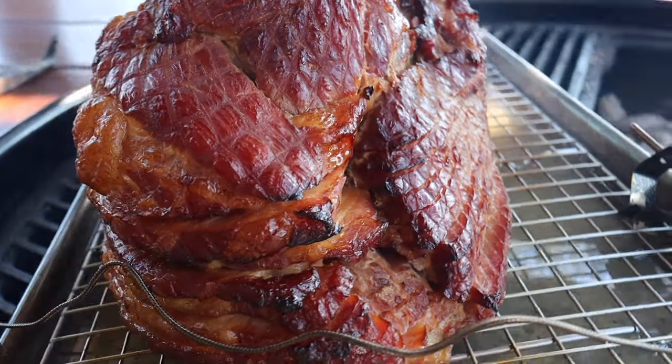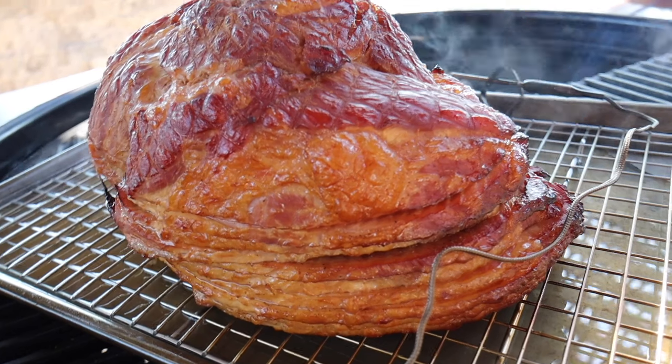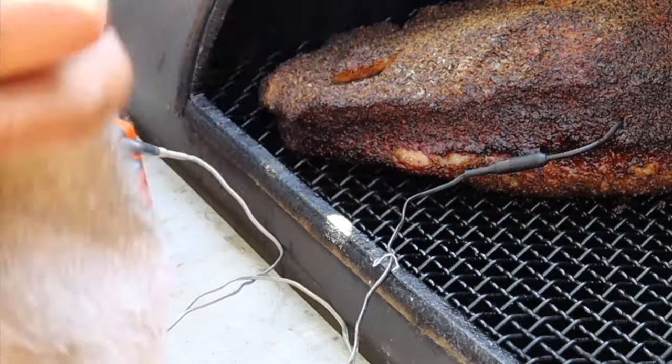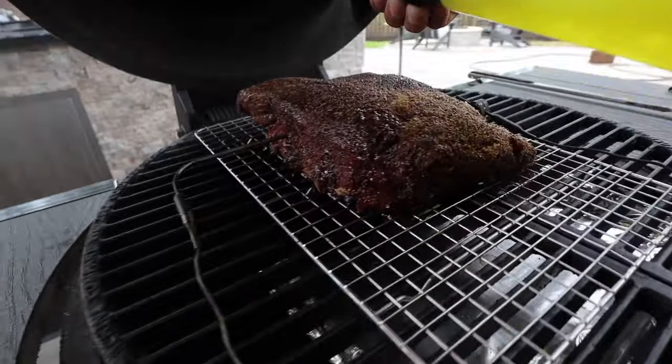Why would I choose the wired thermometer over the other two? That would be where I need to bring my ambient temperature up to temp and monitor it throughout the cook. I'll also use the wired thermometer for long cooks such as briskets, ribs, and pork butts.